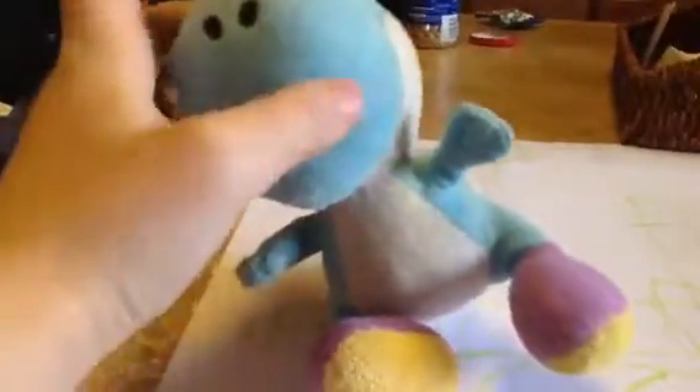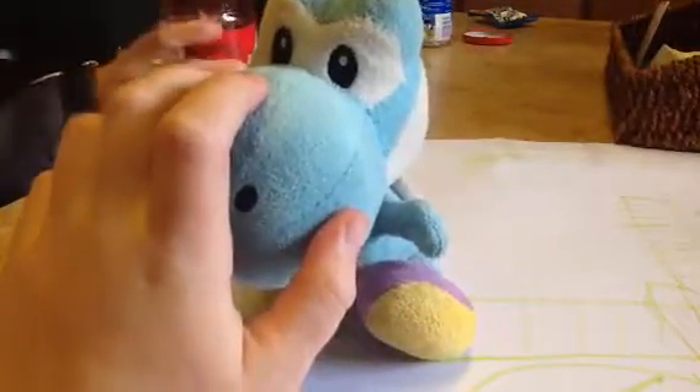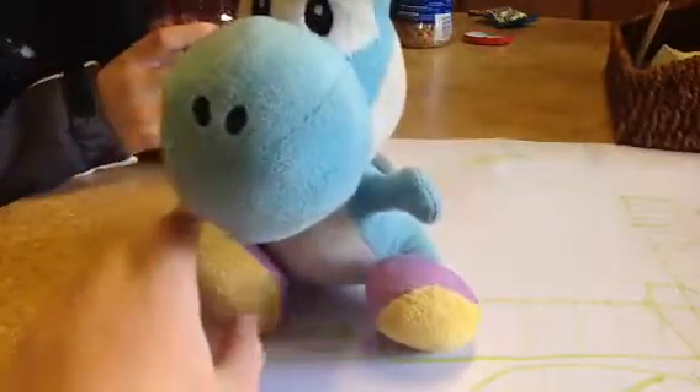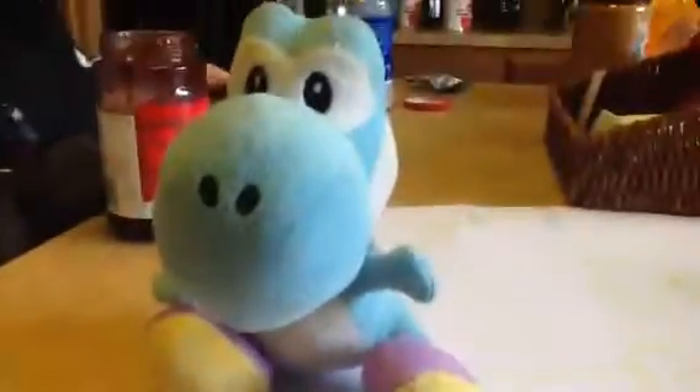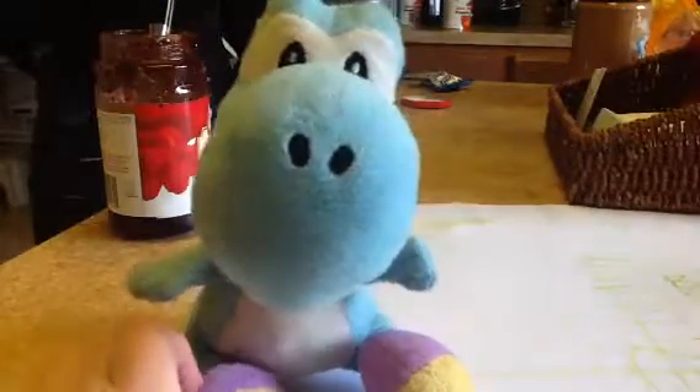Okay, here's Logan making the gross sandwich, and Blue Yoshi is gonna be trying it. At the end of the video we're gonna be trying it too. He's putting peanuts on it, and the only reason why we need some jelly is for it to stick.